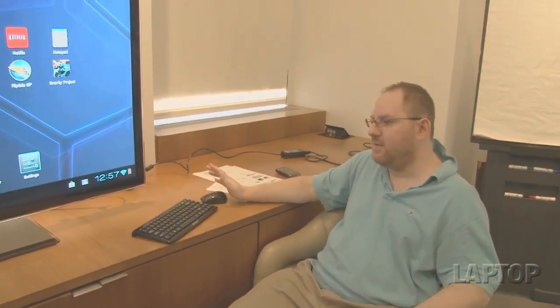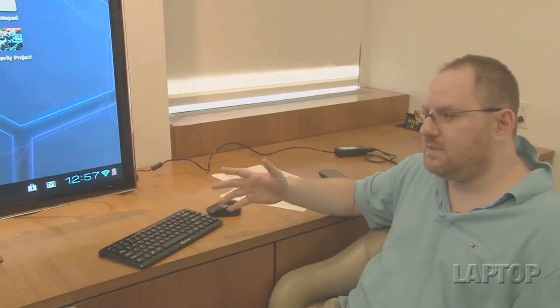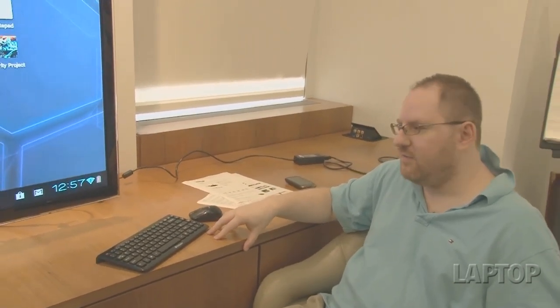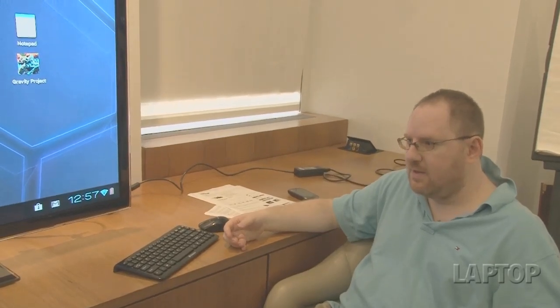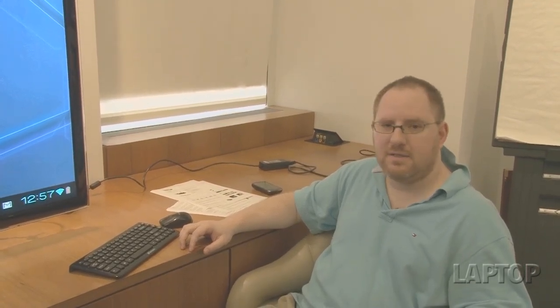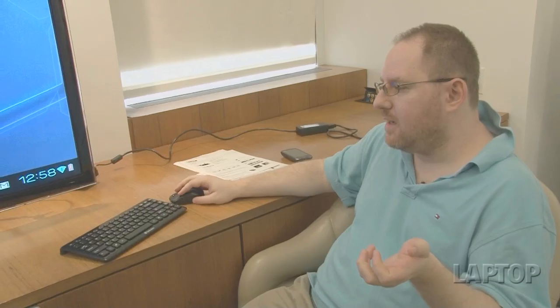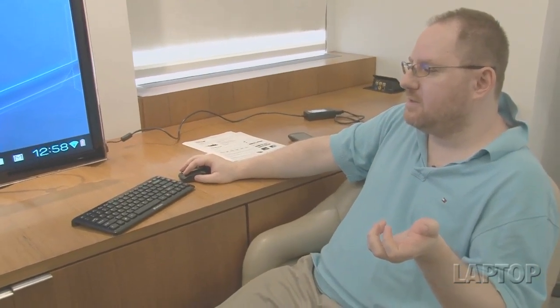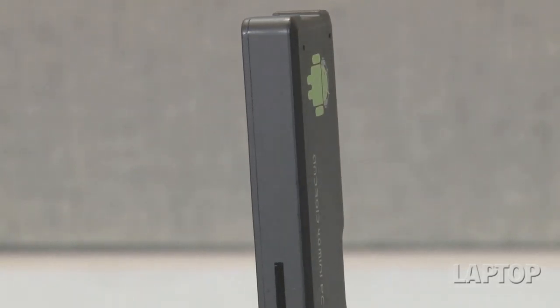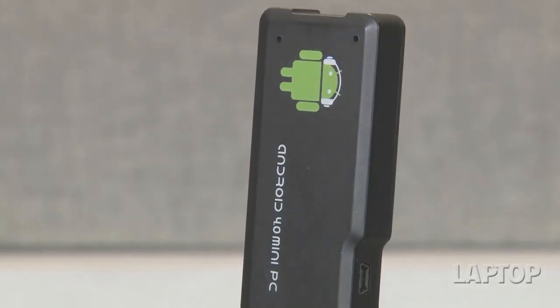Speaking of retaining data, there is no on/off switch for the device. When you plug it in, it boots. If you leave it for a few minutes, like any Android device, it will go to sleep, though it does get a bit warm. If you want to shut down, you have to unplug it, so be very careful to save your work before doing that — it doesn't have a shutdown process like Windows or Mac. Again, this is a mobile operating system, so it's not meant to do that. The OS itself doesn't accommodate moving it around as much as the hardware does.